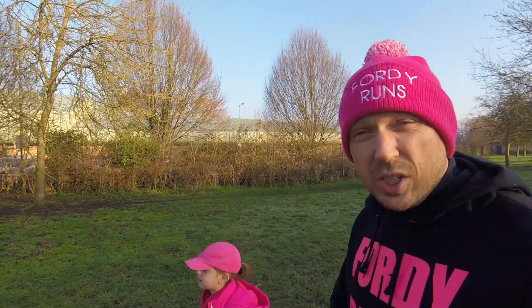Hey, what's up guys, welcome back to 40 Runs. We're in Hertford today and Scarlett is going to be doing her first junior park run. The reason we're making this video is to try and highlight junior park runs and encourage you and your kids to get along to them.